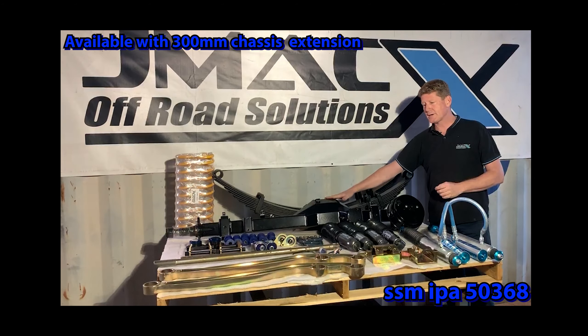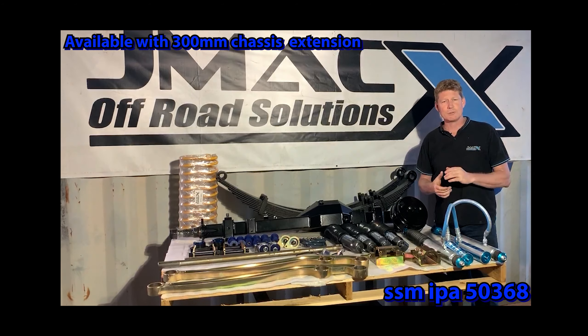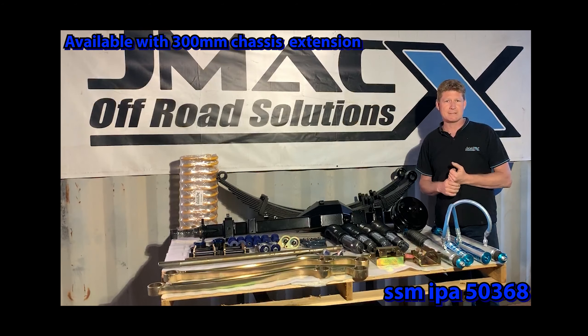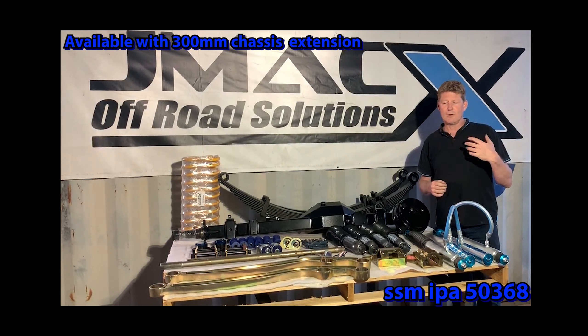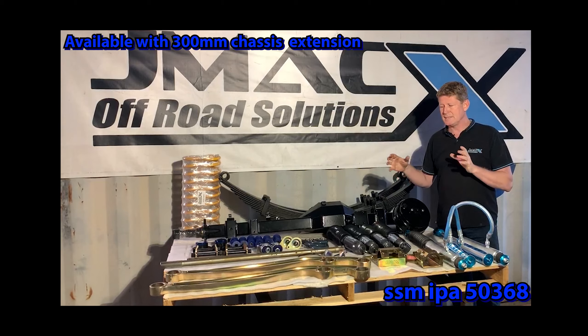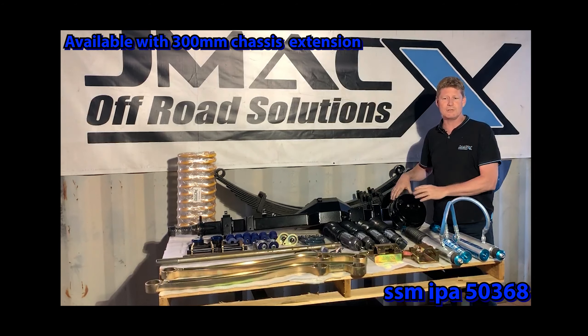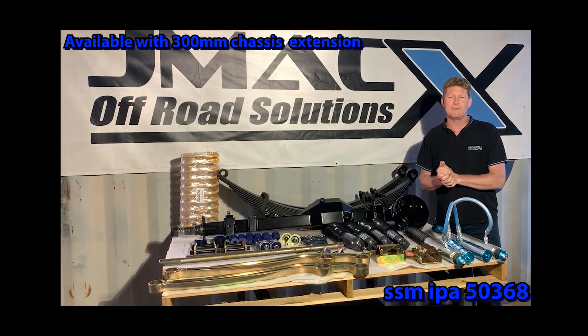The big thing with the JMAX 3.9 or 4.2 tonne leaf kit is that they also maintain full brake tow capacity. A lot of vehicles lose tow capacity when their GVM is upgraded, but because of the extra limits we go to with these suspension systems, you will maintain your full factory brake tow capacity. That's probably the standout of why we do what we do.